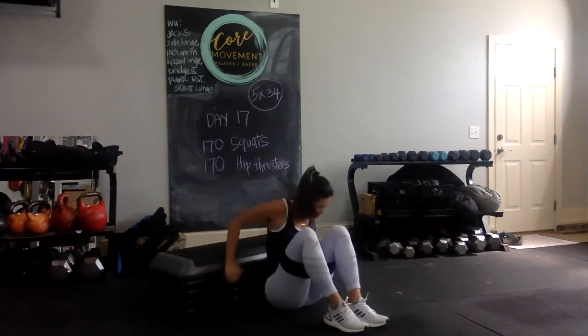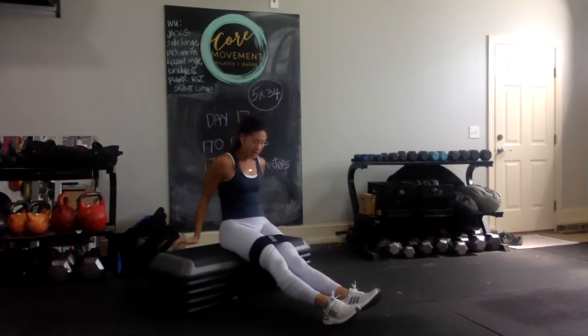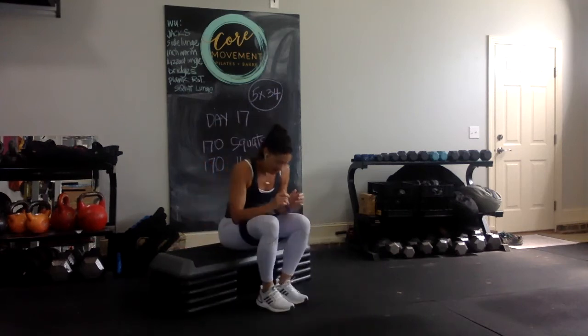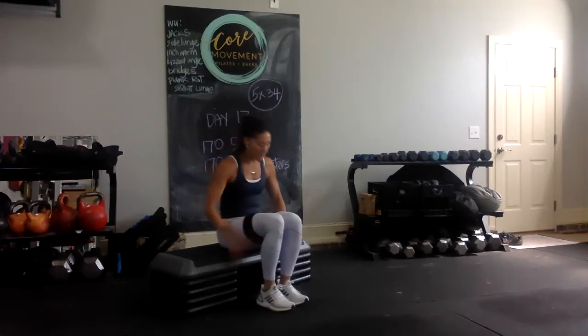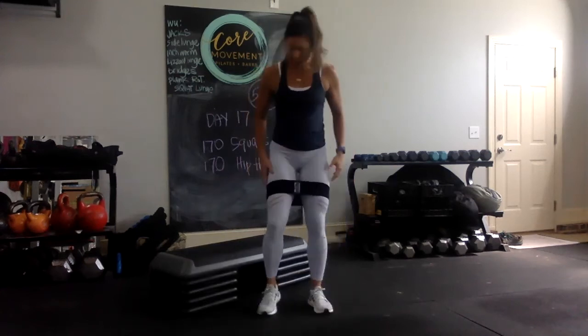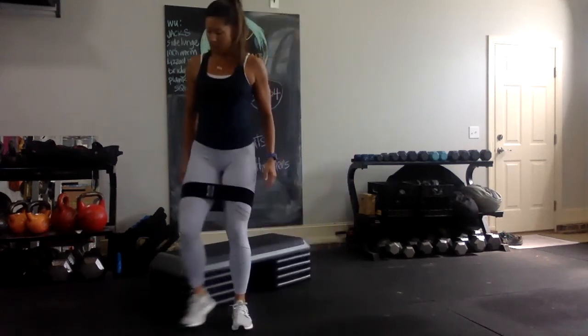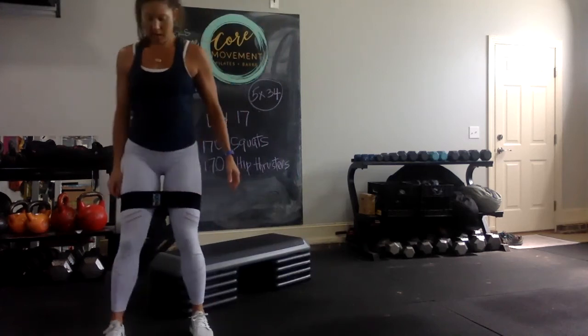Alright, so I said this at the beginning — if you were doing this as a finisher, I would keep the band around. This is the last set, so I am going to keep it around. I'm done recording for the morning, so I'm going to keep it here. I'm going to do what I did on set one — five each direction, up to 34. Okay, you ready? Step squat.